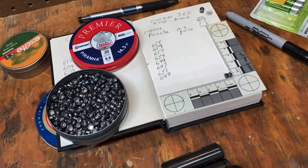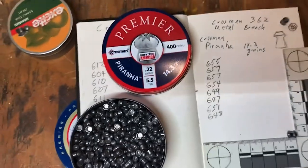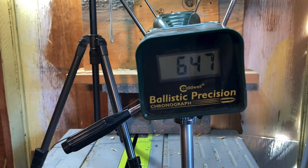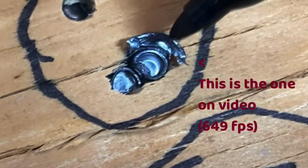Next up is the Crossman Piranha. It's got the same weight as the hollow point. That's the last reading on the Piranha. Interesting — one hit on top of another.